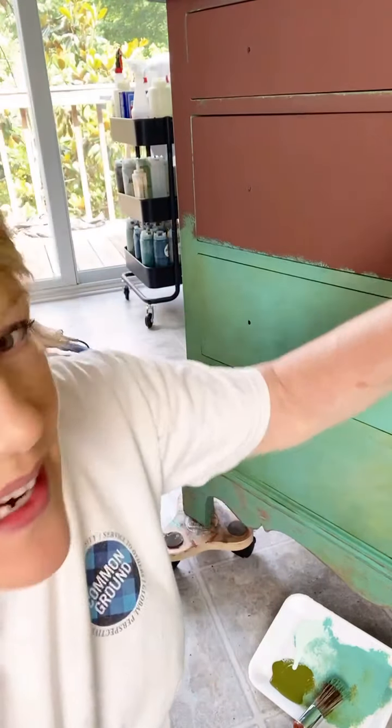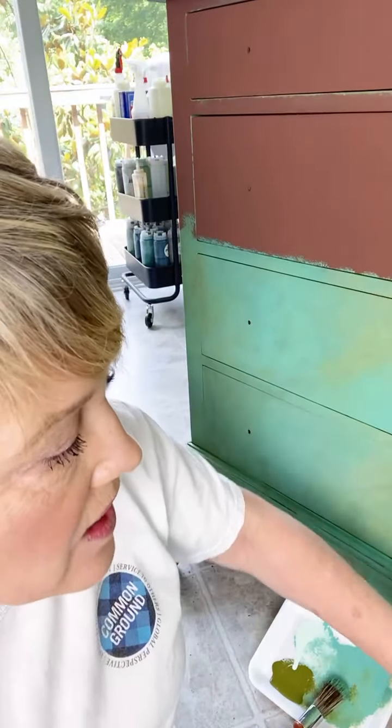Hi everybody! Happy Tuesday! I hope you had a great weekend. I am actually just about to finish the front and all sides of this dresser. I'm using glazes with a little bit of paint — basically painting with glaze and blending them — and I thought you might be interested in seeing how I do it. I've already done the casing and all of the areas except for the drawers on this dresser.